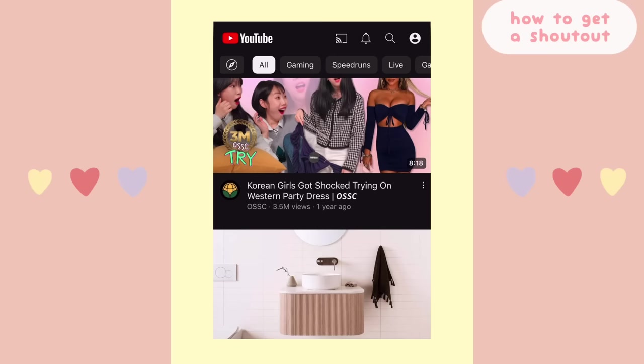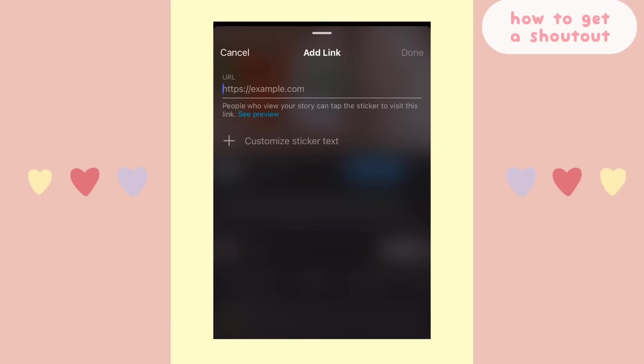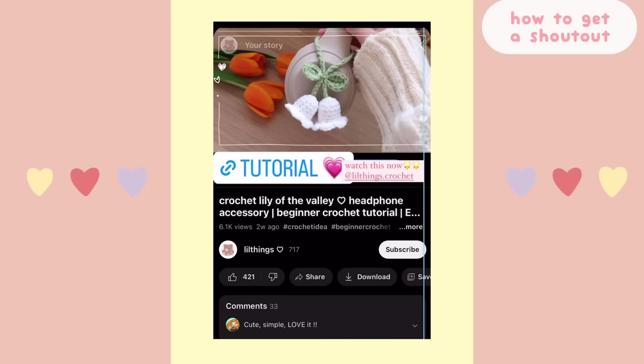By the way, if you want me to shout out your crochet account at the end of my YouTube video, share my YouTube video on your story, add a link and tag me, and you'll have a chance of getting featured.